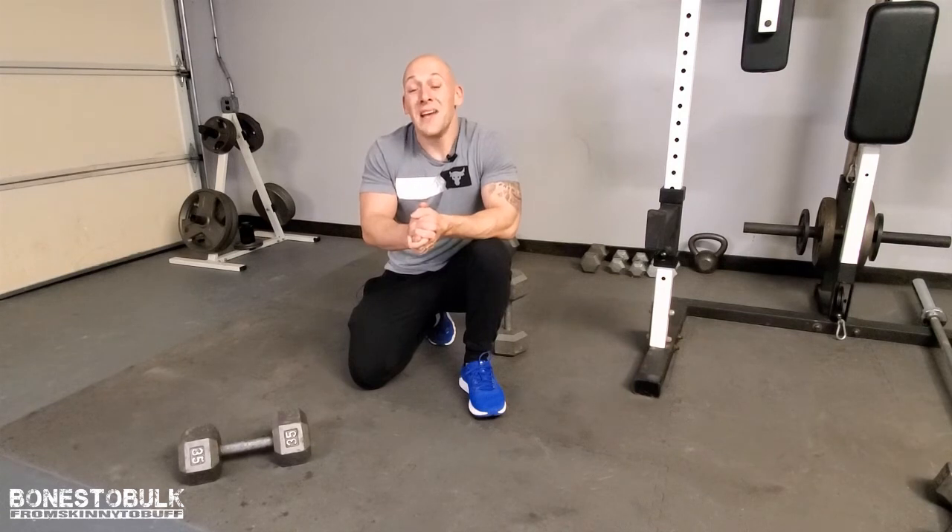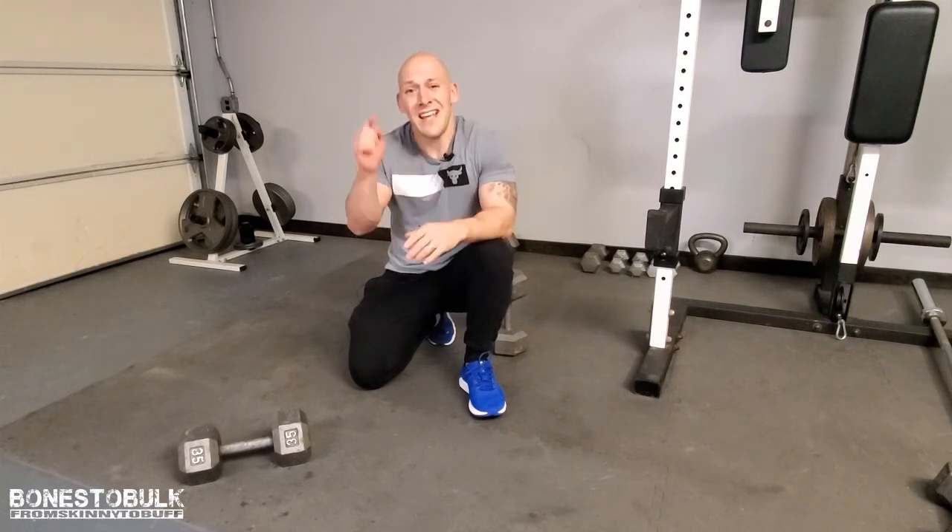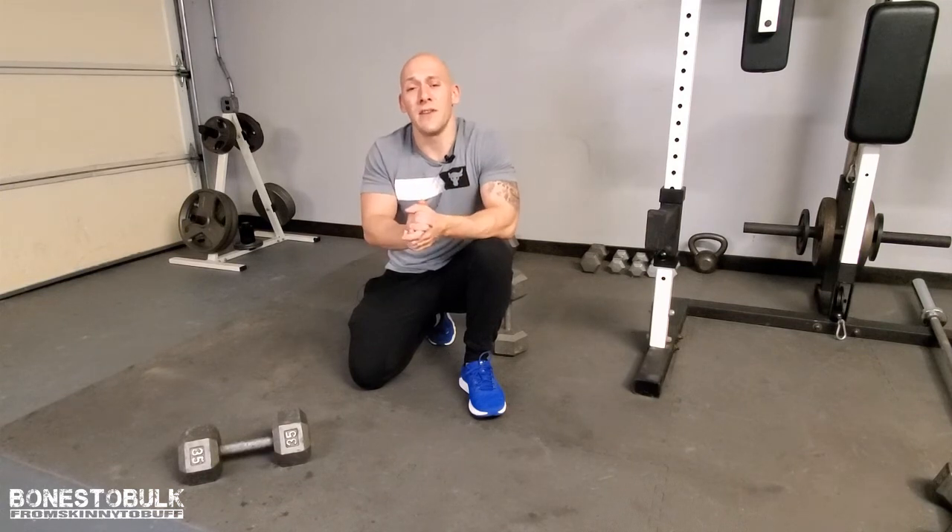I hope you found this helpful. If so, please subscribe to the channel and turn on that notification bell so you don't miss any future videos. If you found it helpful, share this with a friend — just hit that little share button. I'd be greatly appreciative of that. Remember, you've got this.